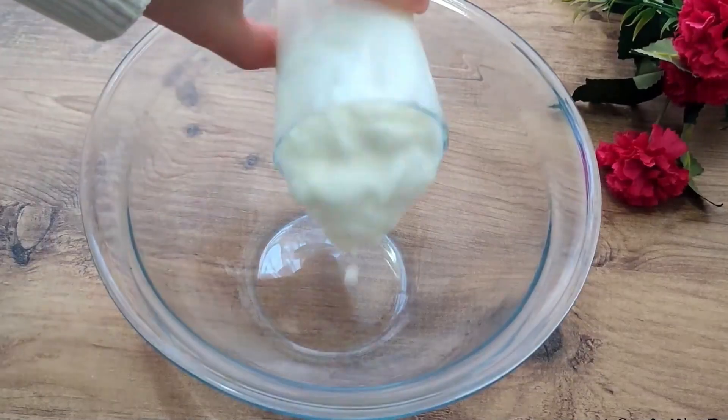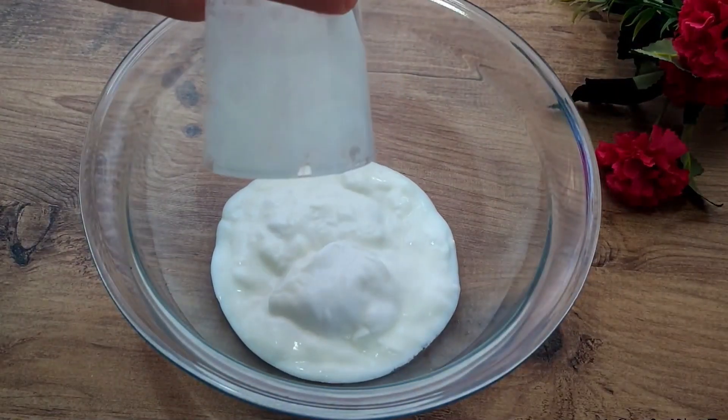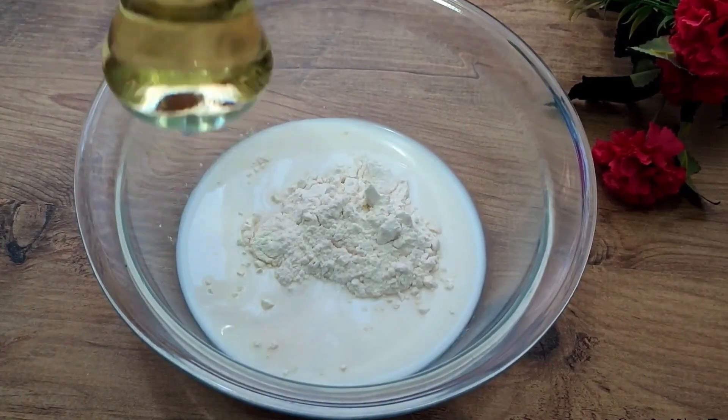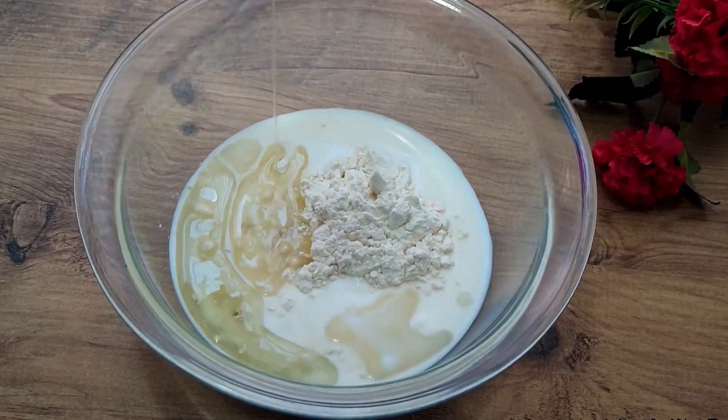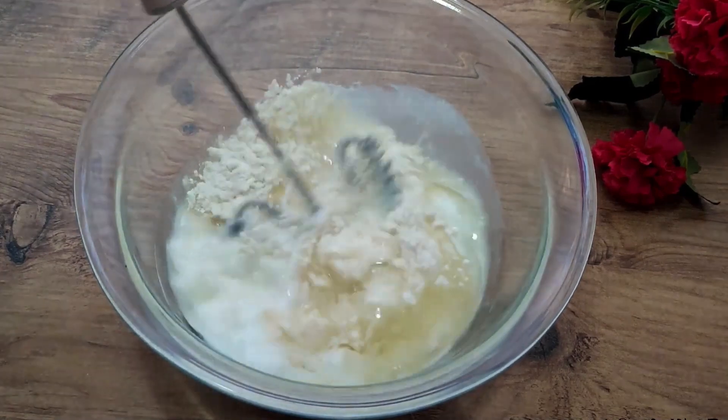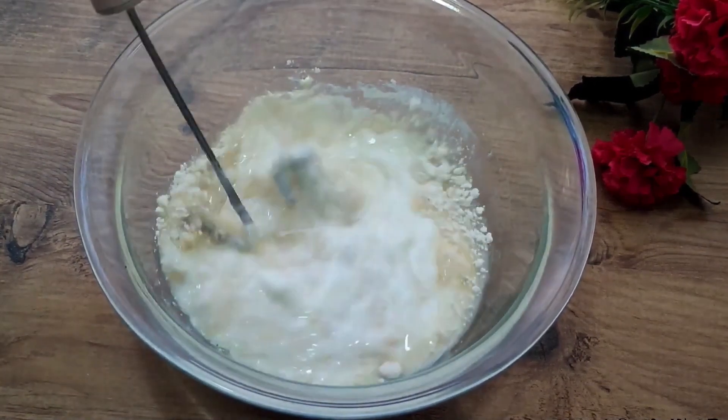For the sauce: one water glass of yogurt in a container, one teaspoon of milk, one tablespoon full of flour, and half a tea glass of liquid oil. Thanks to this sauce, a great börek with a wonderful flavor is achieved.